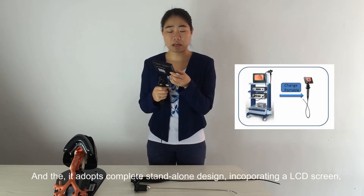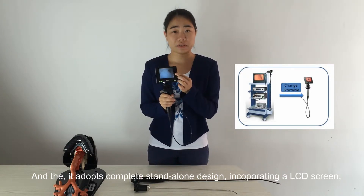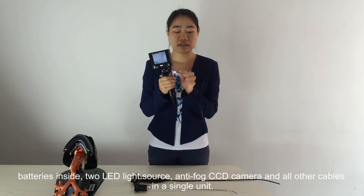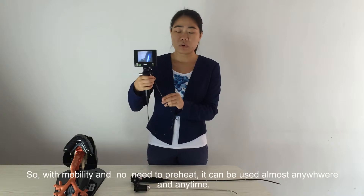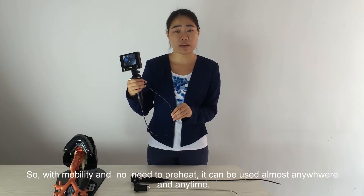It adopts a complete stand-alone design, incorporating an LCD camera and battery inside, two LED light sources, an anti-fog CCD camera, and all other components in one single unit. Due to its mobility and no need to preheat, you can use it almost anywhere, anytime.